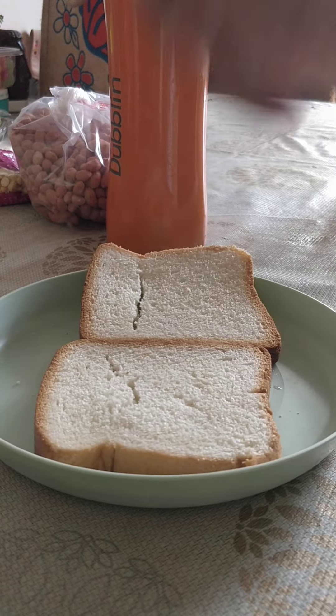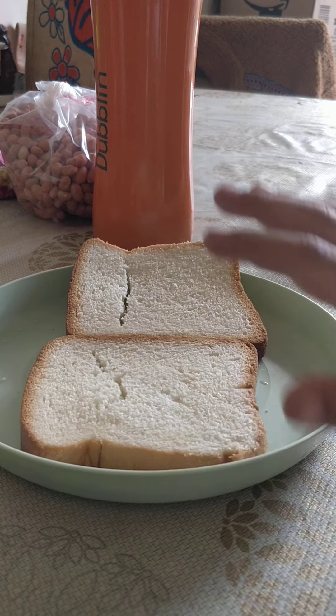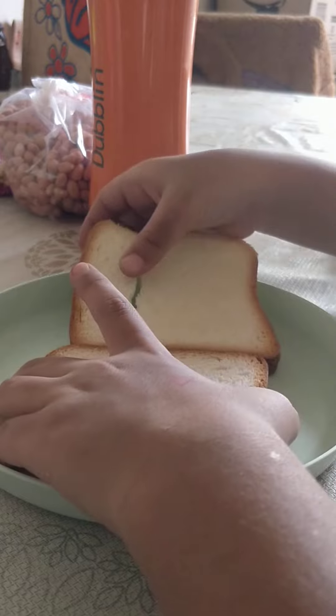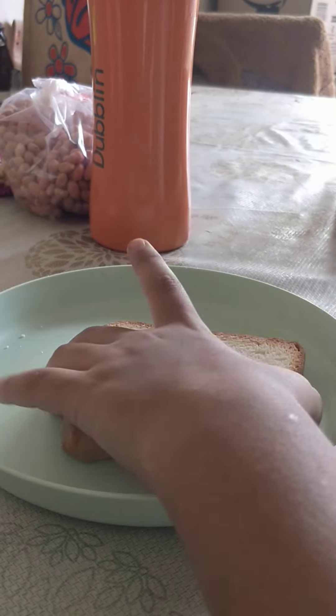So, let us start. First we need bread. Take two bread slices and place one on top of the other.